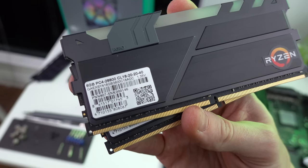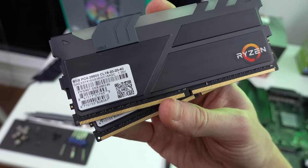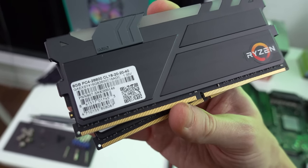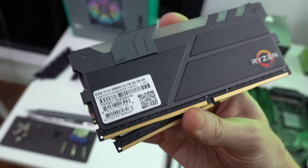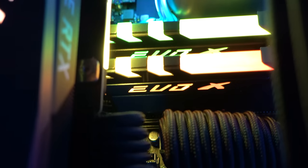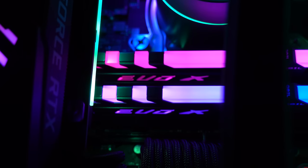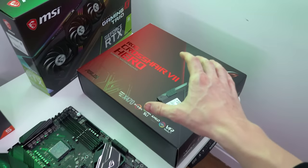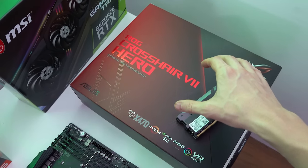Besides that, we have RAM — 16 gigs from Geil (or Gile, I'm not sure how to pronounce the company name). They sent some RAM over and it's optimized for Ryzen, which is cool. The CAS latency is CL18, with the rest at roughly 20-20-40, but it's still decent RAM and it will look absolutely stunning in this build. This is their Evo X RAM.